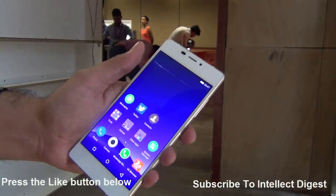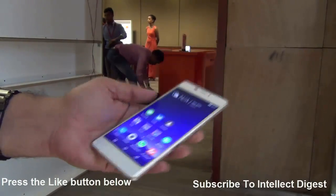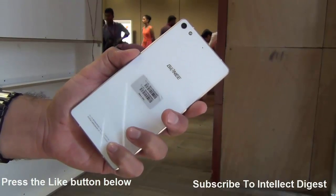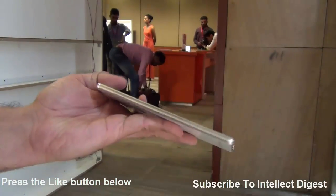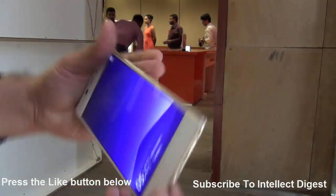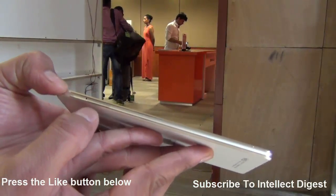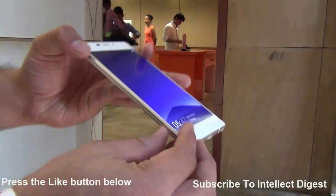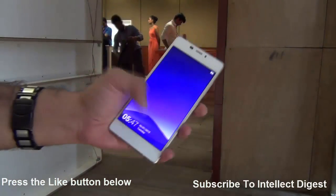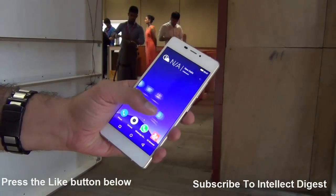In terms of specs also, it is fairly loaded. It comes with an octa-core 64-bit 1.7GHz CPU, 2GB of RAM, and 16GB on-board storage. It comes with only one SIM tray and there is no expandable memory. You can put two SIM cards and both are capable of running 4G networks — FDD, TDD SIMs — so it will run on any 4G network across the world on multiple bands.